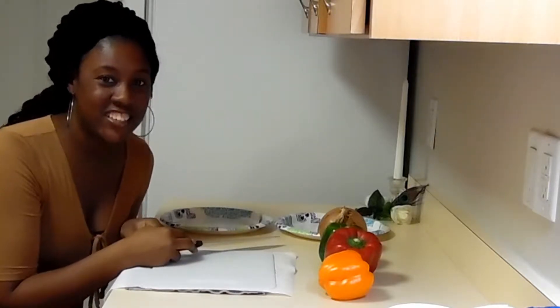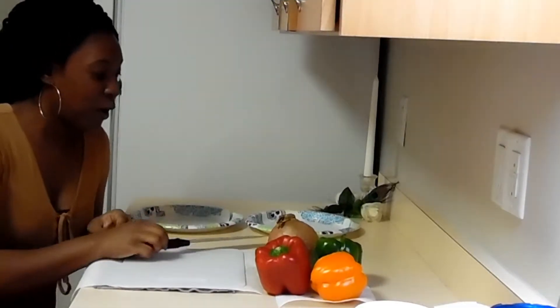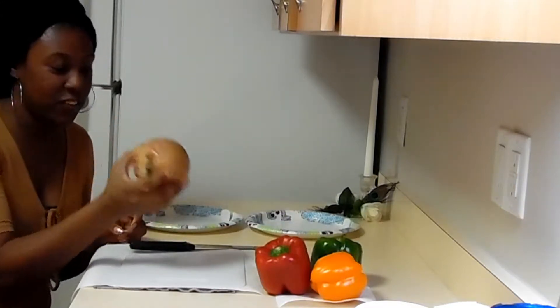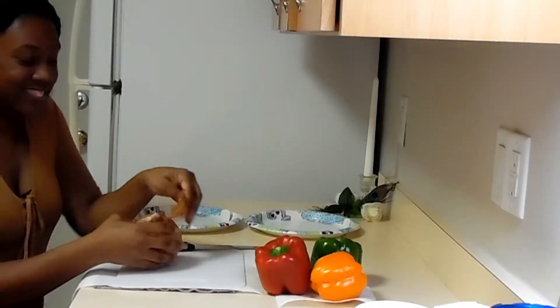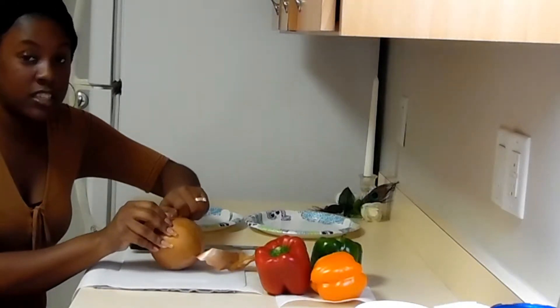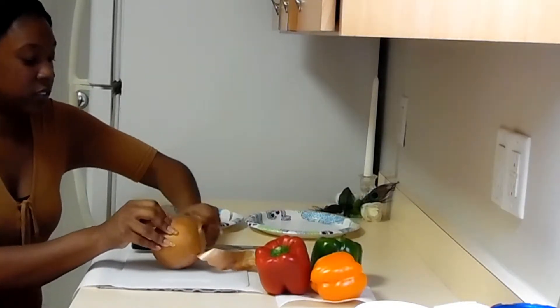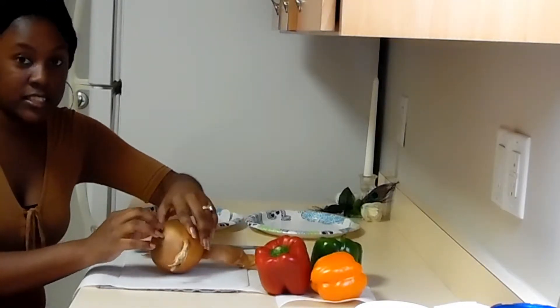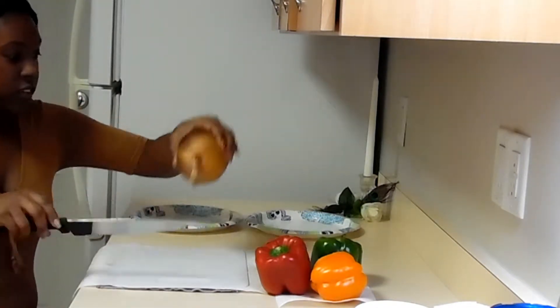Hi everyone, welcome back to my channel. Today I'm going to be cutting up onion and bell peppers. If you'd like to see more, please stay tuned. I have my onion right here. I'm going to take the skin off. I already washed my onion and my bell pepper, and I washed my hands, so everything is clean.